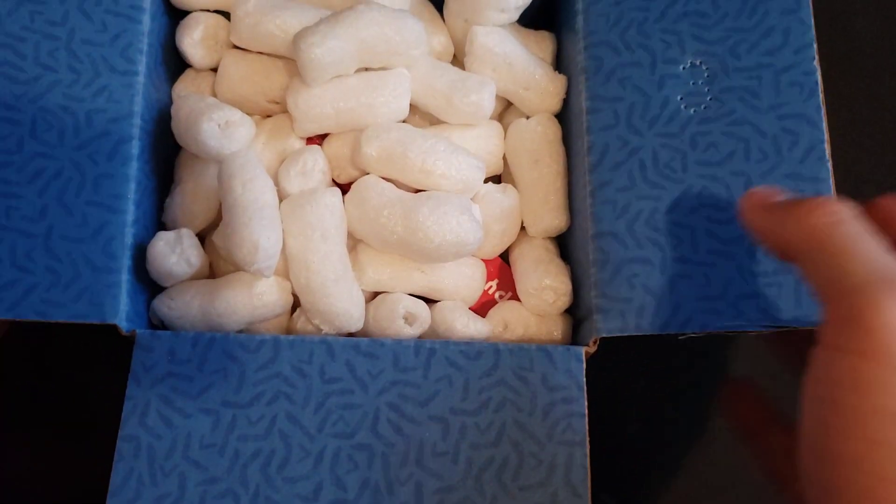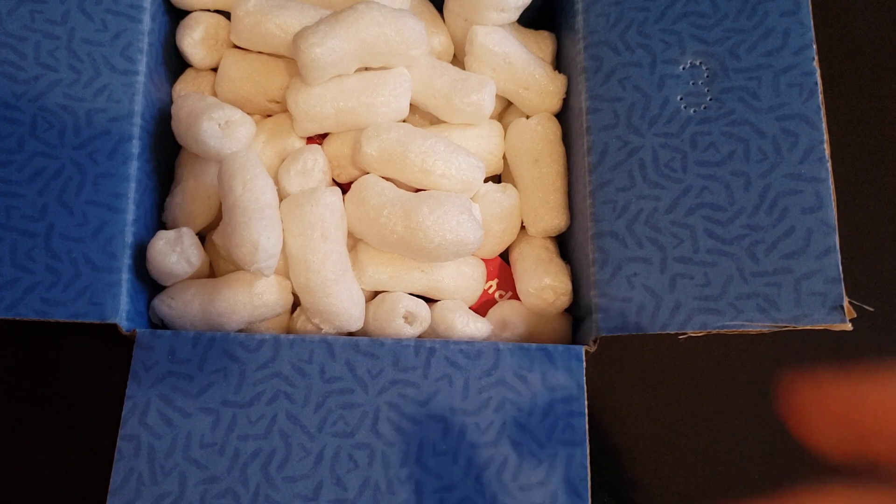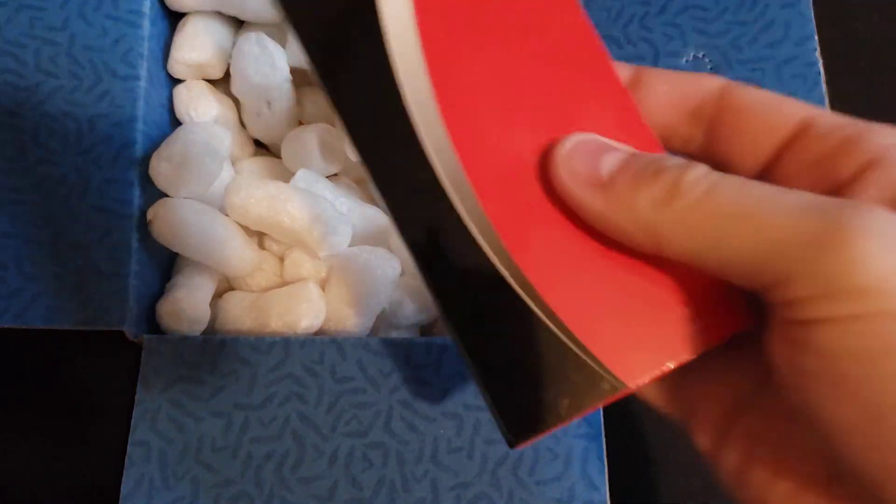Alright guys, back again for a quick unboxing. I didn't expect this knife to come in so soon — it was supposed to come in tomorrow but it came in today, which is great. I did place this order in the middle of last week. Blade HQ was just a little bit slow about getting it out, but not too bad. DLT seemed to have been quicker. Anyways, let's just pull it out of the packing peanuts.